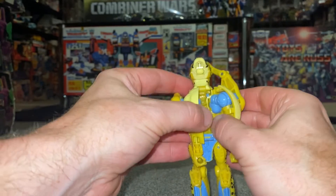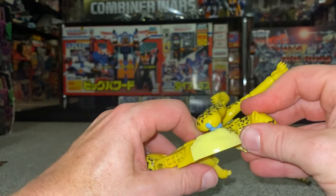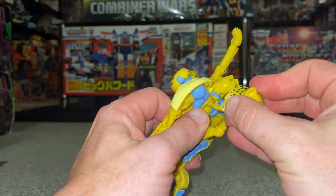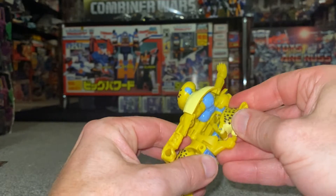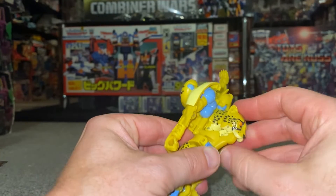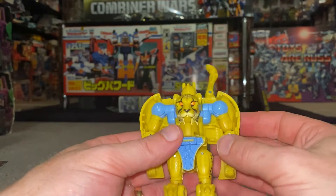Separate the chest, and then very carefully — again because of this bit — bring it around and over the robot head. Keep the beast head's mouth wide open and then click this all down into position. That's how I'm going to be leaving it so I don't worry about damaging that tab.